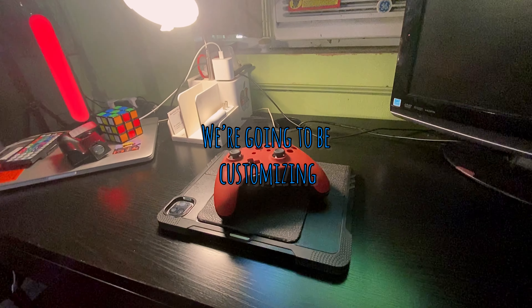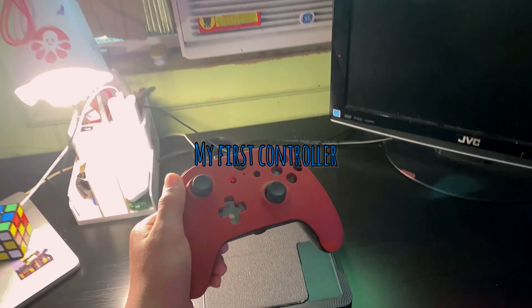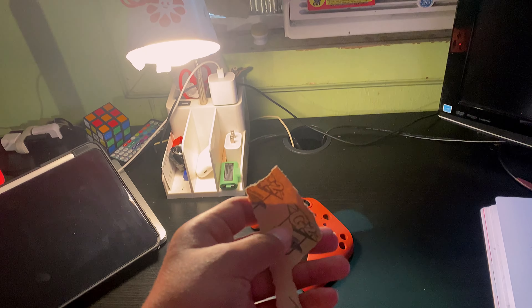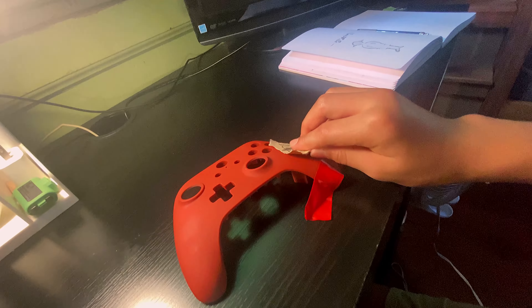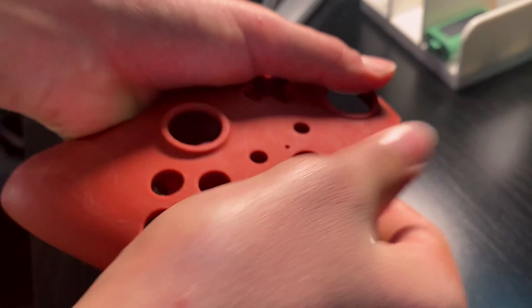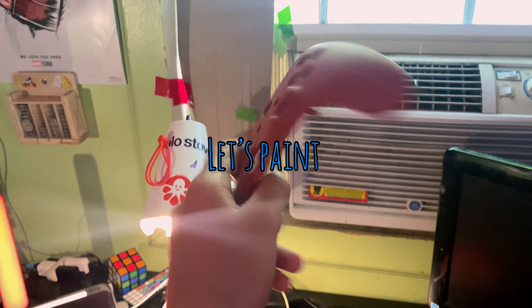Today we're going to be customizing my first controller. Let's get into the video. Sketching and prepping done. Let's paint.